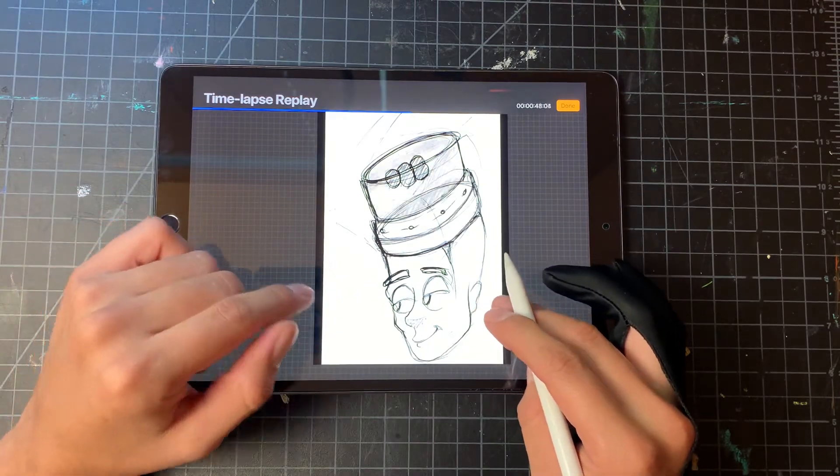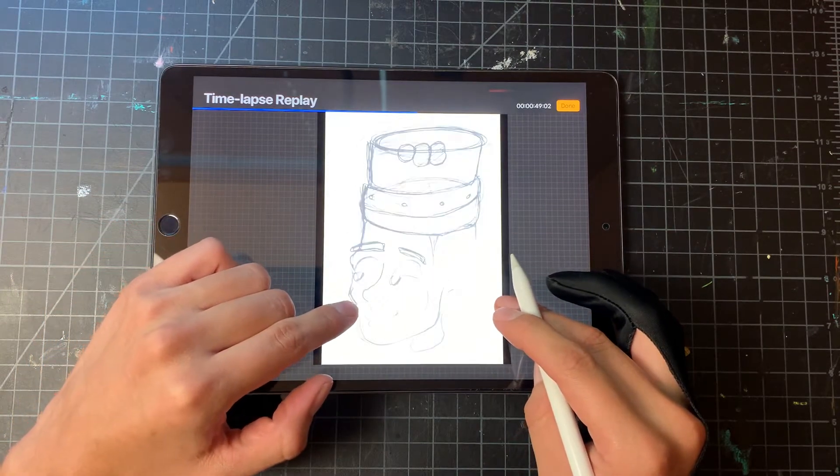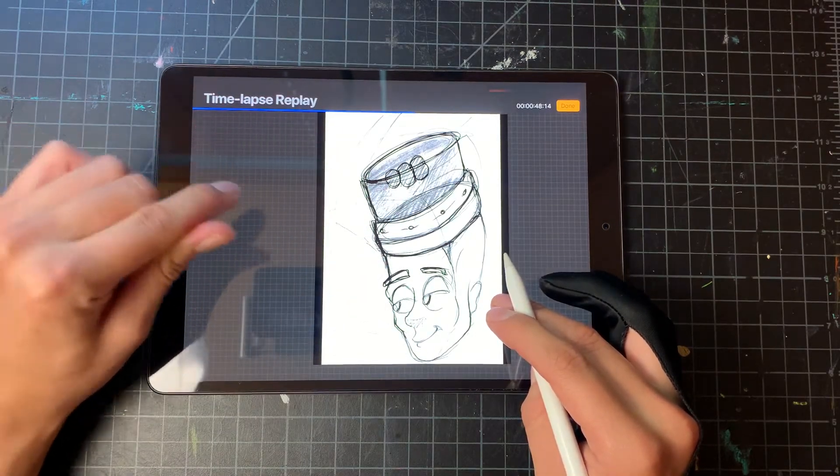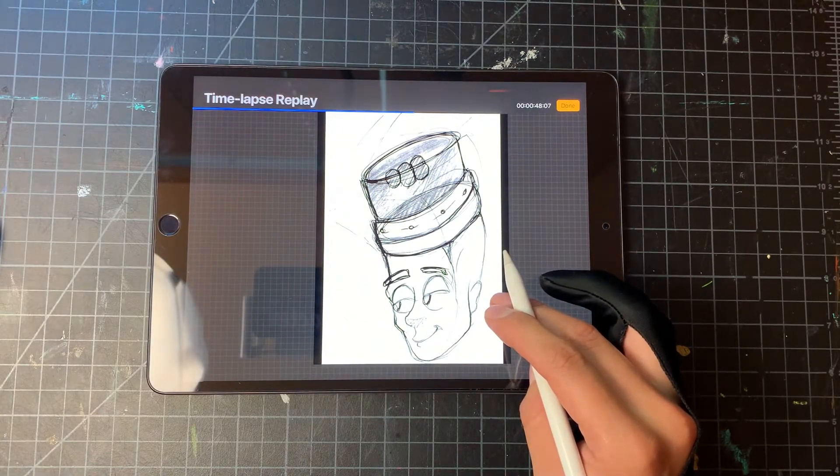As long as I get the main idea, once that's there I'll go ahead and start filling in some value, just to break in the design and form and see if it's proportionately good.